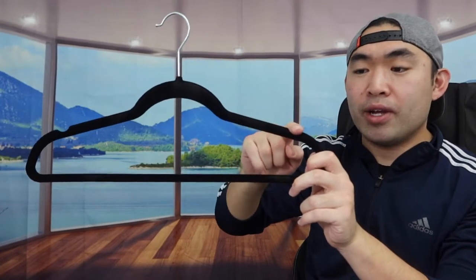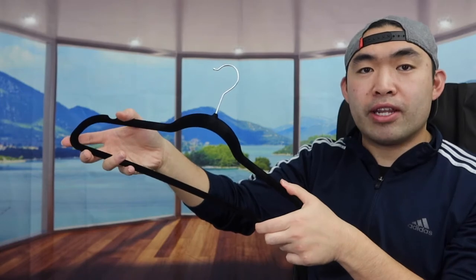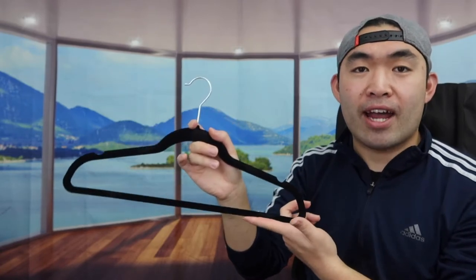Right here you can see they have a little slot option so that when you hang your clothes, there's a spot to prevent them from falling off as well. This is basically what the product looks like when you first get it. It definitely feels like a high-quality material. I'll actually go test this out and compare it with the plastic hangers.